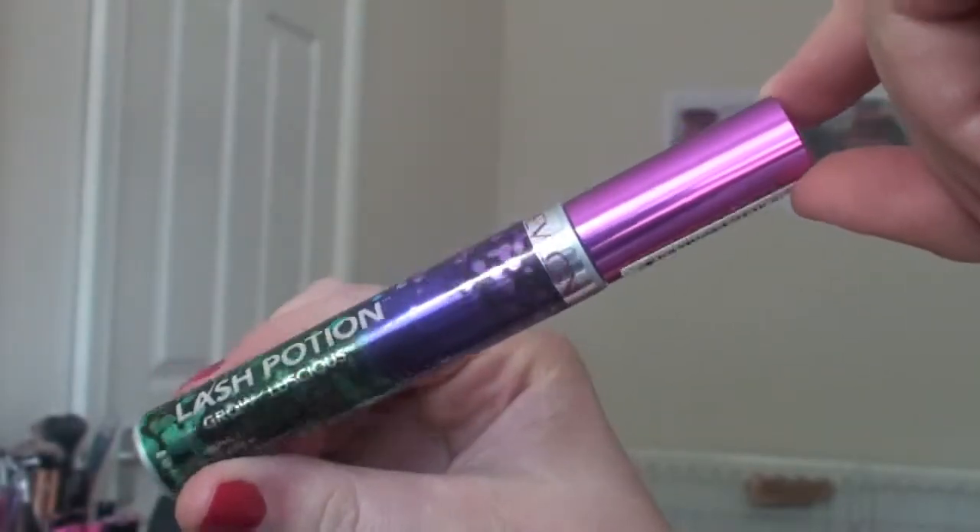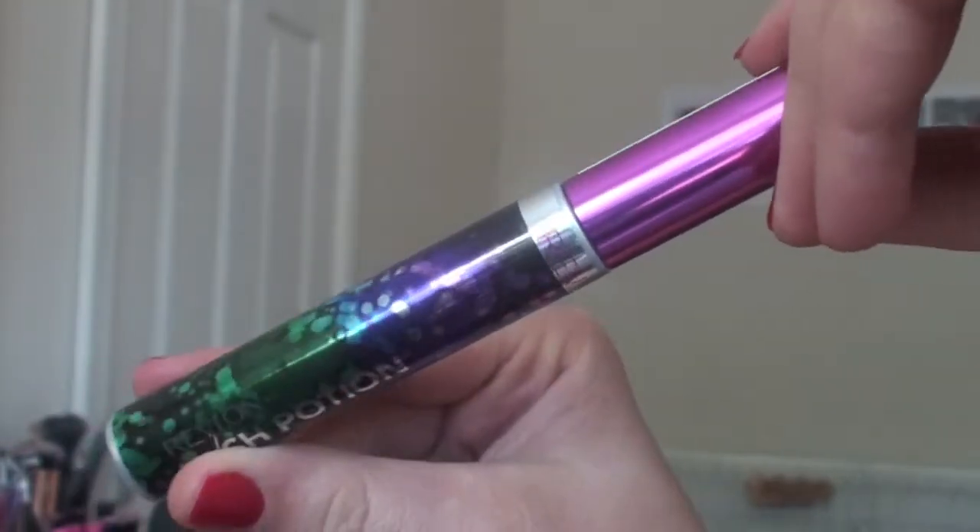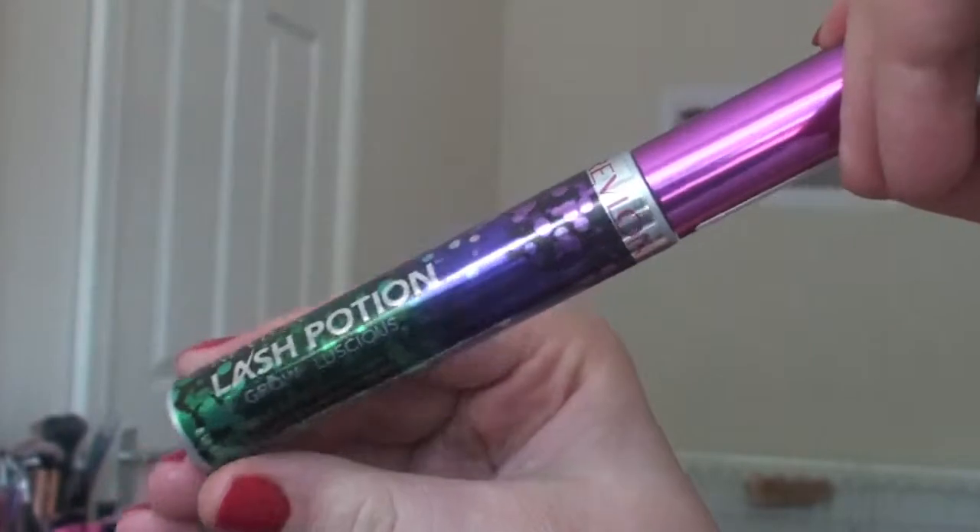So this is what the packaging's like. It's really nice actually. It's got a nice pink lid, it's nice and shiny. I just really like it. It says it's by Grow Luscious, and it's a volume and length mascara.